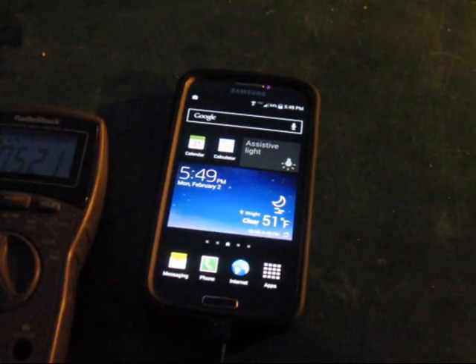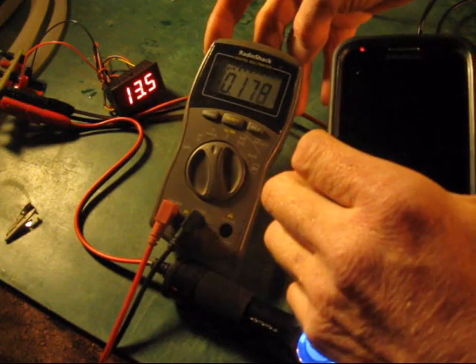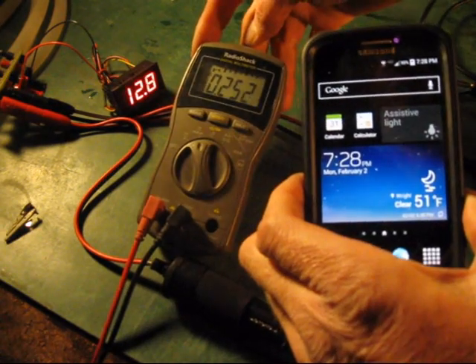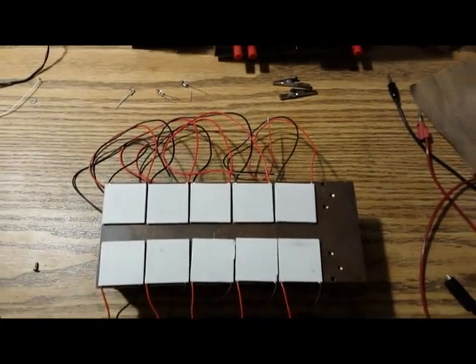A little over half an hour: 76% charged. 95% charged at 728. A unit using more of the inexpensive TEC modules would provide more adequate power. This will be a future project.